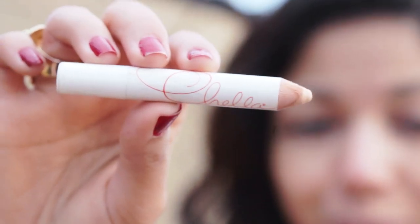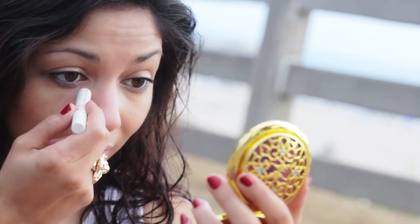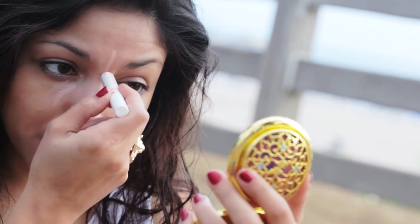Then I'm going to take Chella's Highlighting Pencil and go over any kind of imperfections like dark circles or red spots.